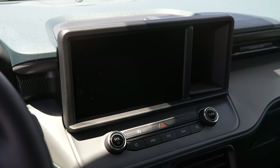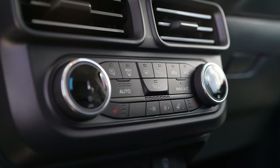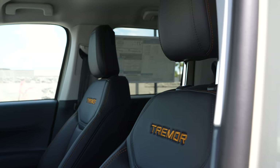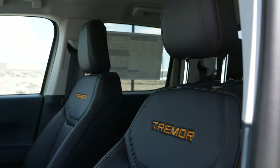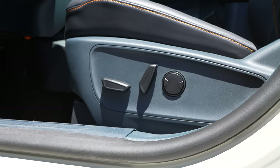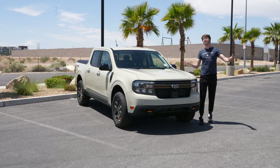The inside of the Tremor is fantastic. You have Tremor modes, which are like the GOAT modes in the Bronco if you're familiar with that — basically different driving modes depending on your scenario. It comes with a wireless charger and an infotainment screen with Apple CarPlay, though wired only. It is just a bit more fleshed out than the normal Maverick because it costs more. You also have orange stitching on the seats, which are comfortable, and there's a power adjustable seat as well, making it easier to get into the perfect driving position.